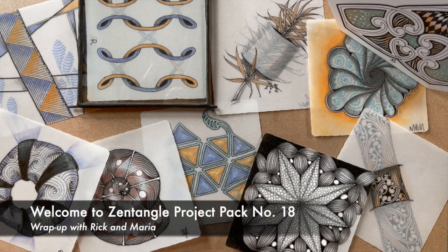Welcome to Zentangle Project Pack 18. This is our wrap-up. My name is Rick.